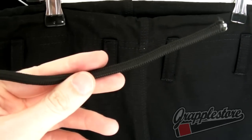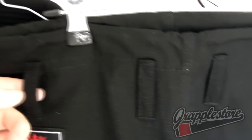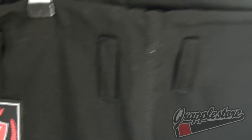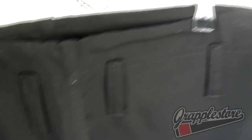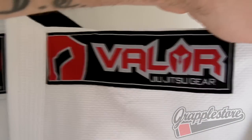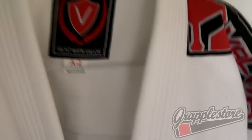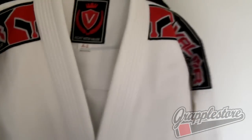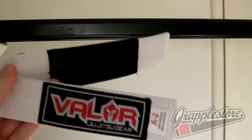Thick rope waist tie, got four belt loops so it will be nice and secure. This in white, and a free white belt.